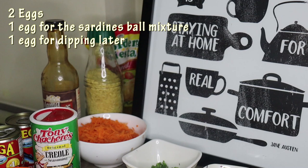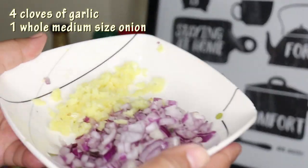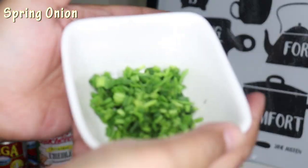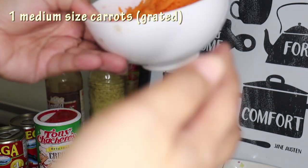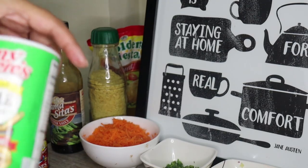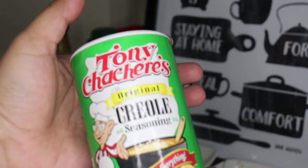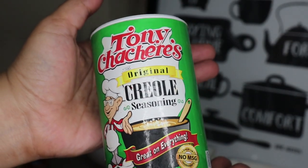Ito na ang ating three sardines. We also have one egg, breadcrumbs. I use one onion, spring onion — one of the ingredients. And we have one piece of carrots. For the seasoning you can use salt and pepper, but for me I decided to use this one we use nowadays.